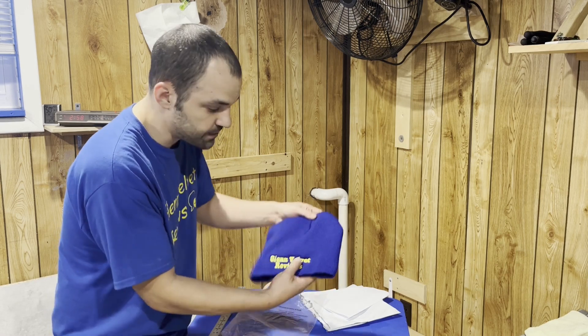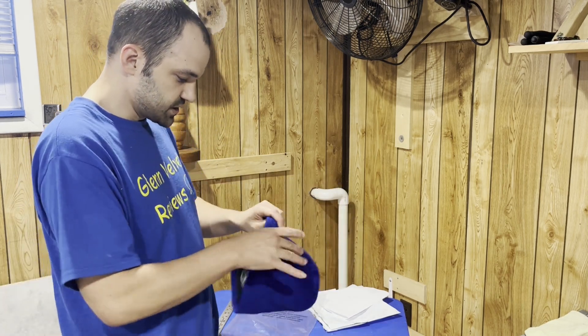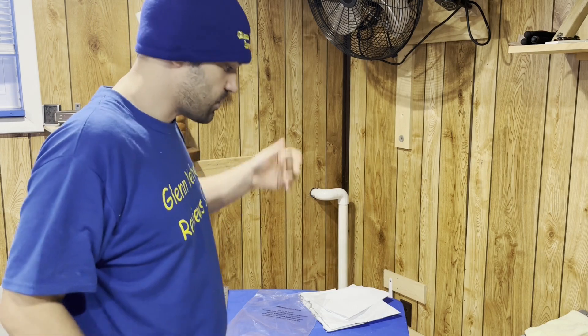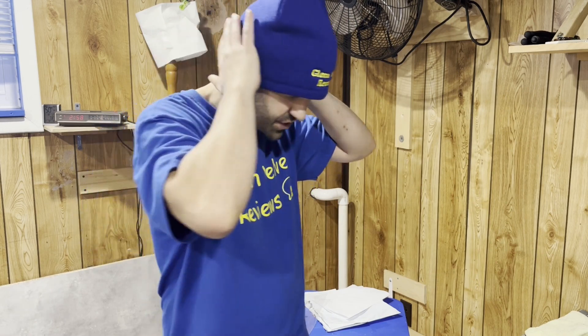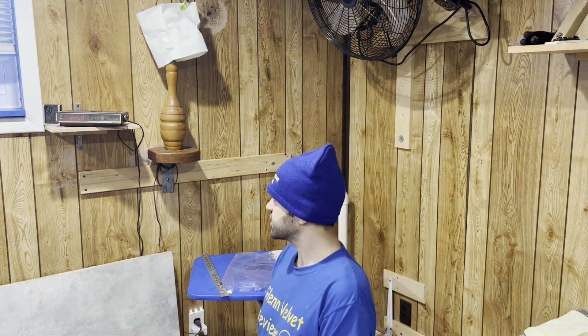Here's what it looks like — that's the blue color. I always like blue; I got the Glenn Velvet branding on it. Let's see what it looks like on. It's very loose, a lot looser than I wanted it to be. This is kind of what you can expect it to look like — from the side, from the front, here's how big the logo is.